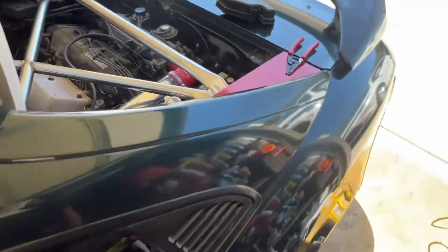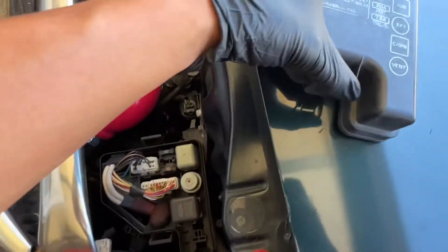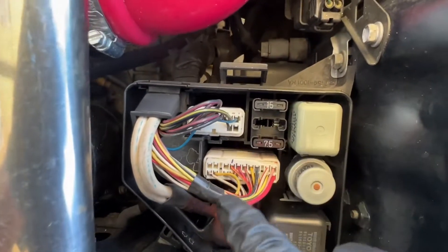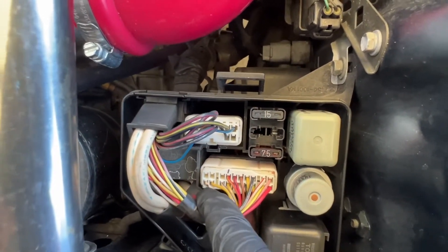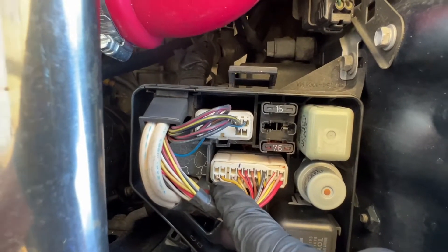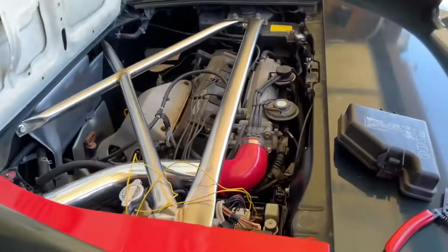We're gonna go to this section right here, the fuse box, and we're gonna get another wire. Bottom left to this one right here — it has a black mark right there and that one right there. So let's hook it up.